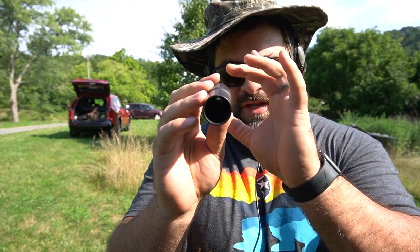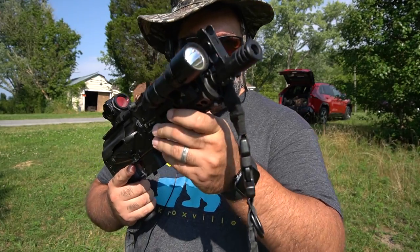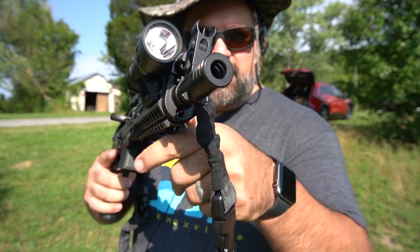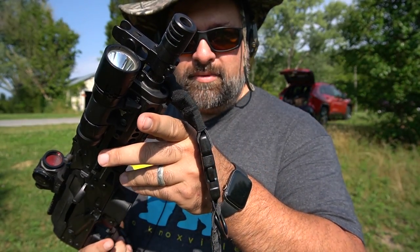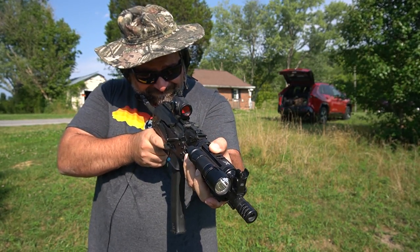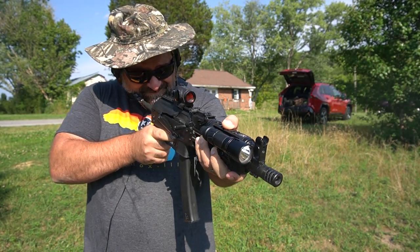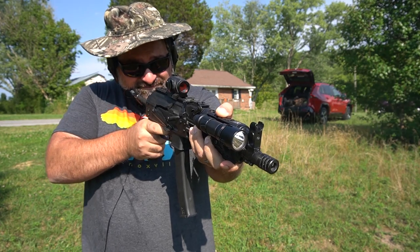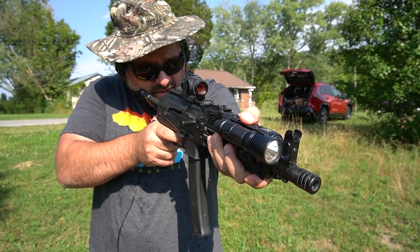First up we've got the KP9 with its regular muzzle device — a small muzzle brake it came with. We're going to see how that sounds. [Firing] Definitely loud, but pretty good muzzle control.